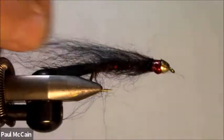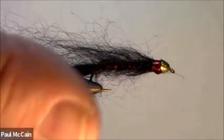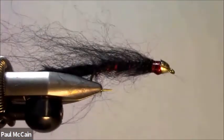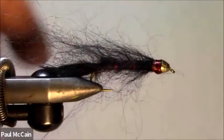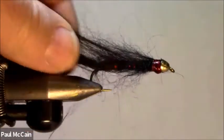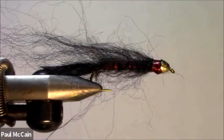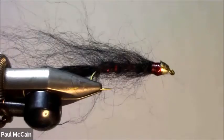Another good combination is black and yellow — that really pops, the yellow really just jumps right out. I would tie up a bunch; don't be afraid to experiment and come up with your own patterns. This, to me, is a deadly fly — it just flows like crazy in the water. So until the next one, tight lines everybody, and see you on the water.